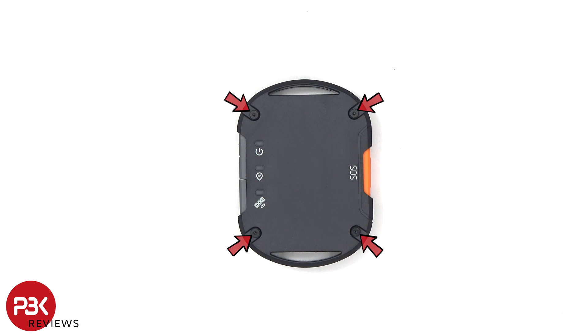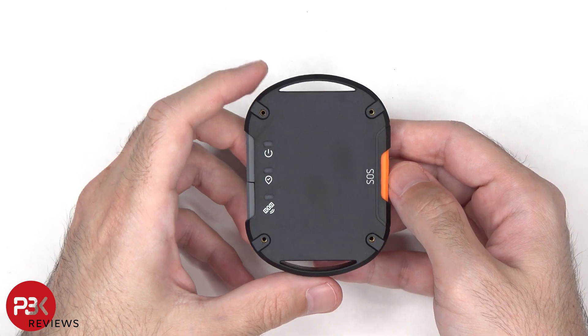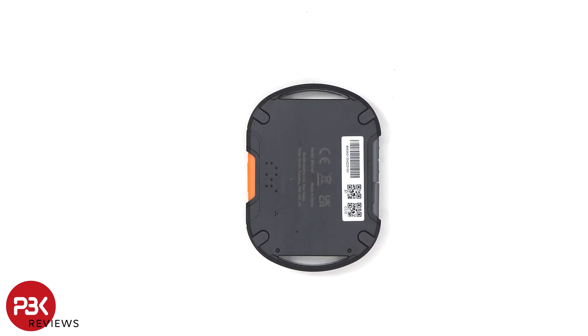There are now four T4 or Torx 4 screws which need to be removed. The satellite link can now be flipped over, and then heat needs to be applied to the back cover to loosen up the adhesive underneath, making it easier to pry it off.